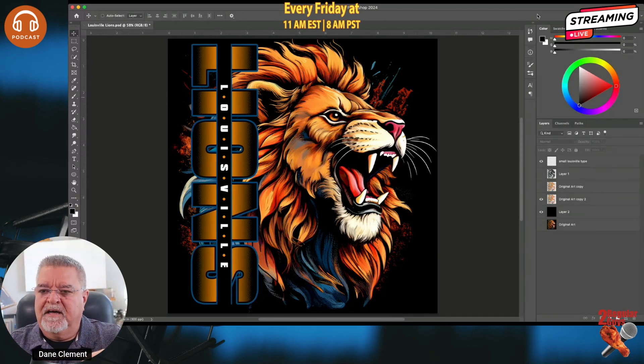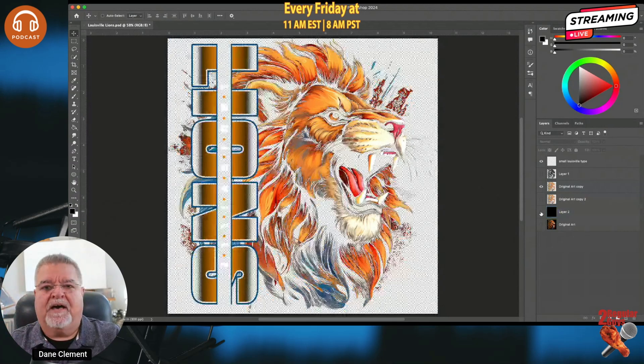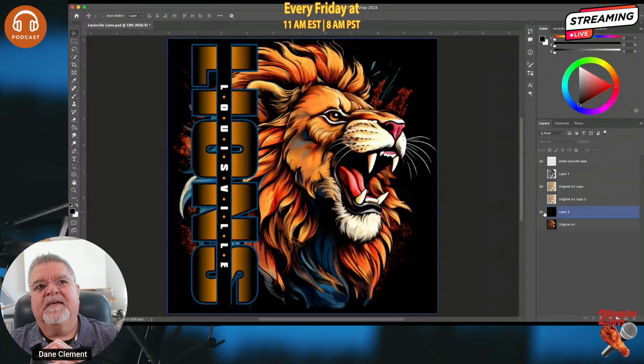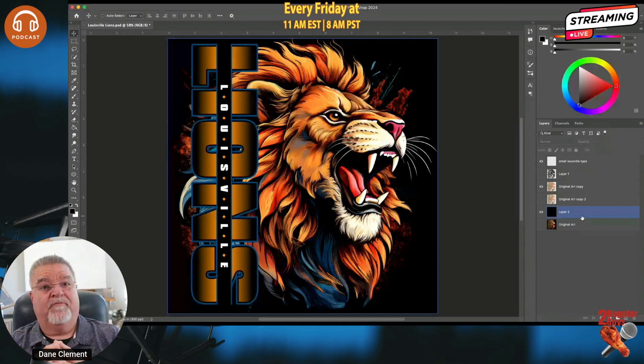A quick tip: if you're a Transfer Express user and you want DTF, go there, create your artwork without halftones — just turn the background off and upload the file. There's a one-click button that generates the halftones for you automatically, so all these steps aren't necessary. I wanted to make sure you knew that was available. If you want to learn more, I have four or five classes in Atlantic City at the Impressions show. You can also find free videos at daneclement.com.